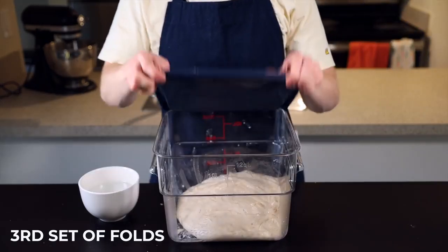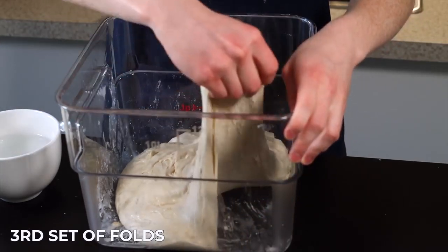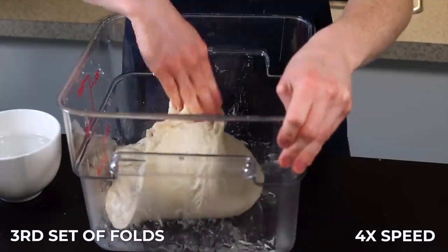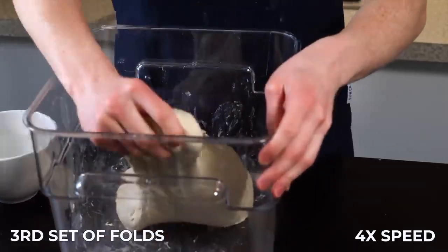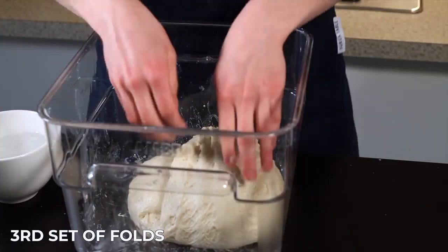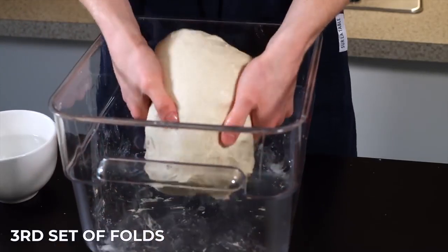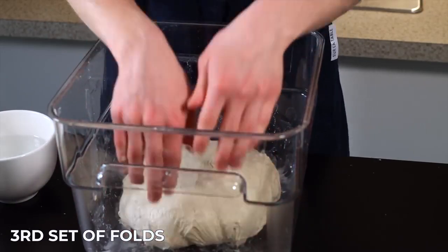After another 25 minutes, it's time for the third set of folds. At this point the dough is starting to get a lot softer and airier, so we'll need to be more gentle with it to preserve that airiness. Perform your usual set of eight stretch and folds. Then we're going to flip the dough over to prepare it for our next method of folding, which will be more gentle. Just wrap the edges underneath to maintain the dough's structure and return it to your warm environment for another 25 minutes.